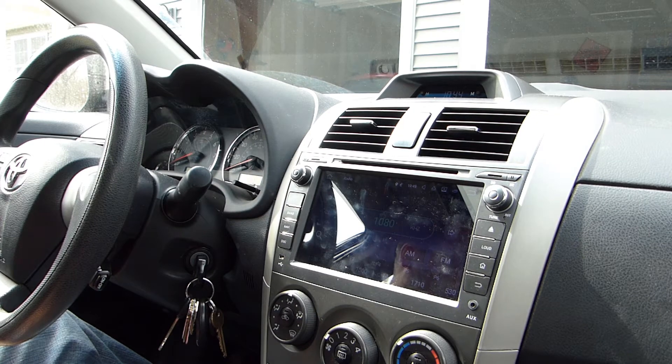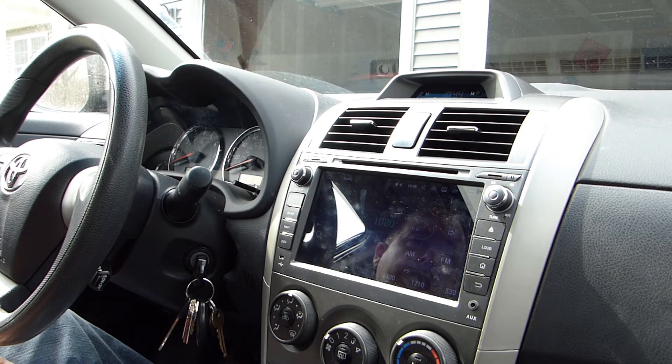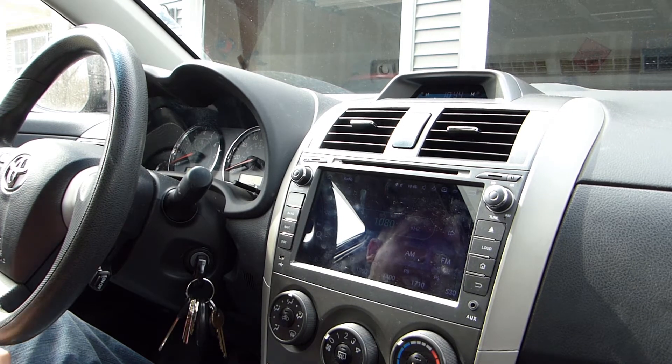Hello and welcome to the 741 channel. Thank you for stopping by. Today I want to do a follow-up video on this Cicane multimedia player that Cicane sent me to install in my car and review and use.